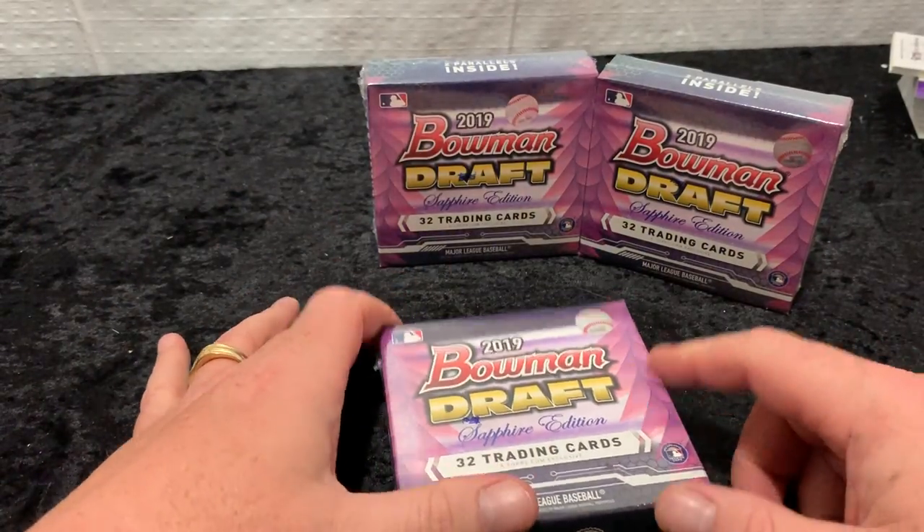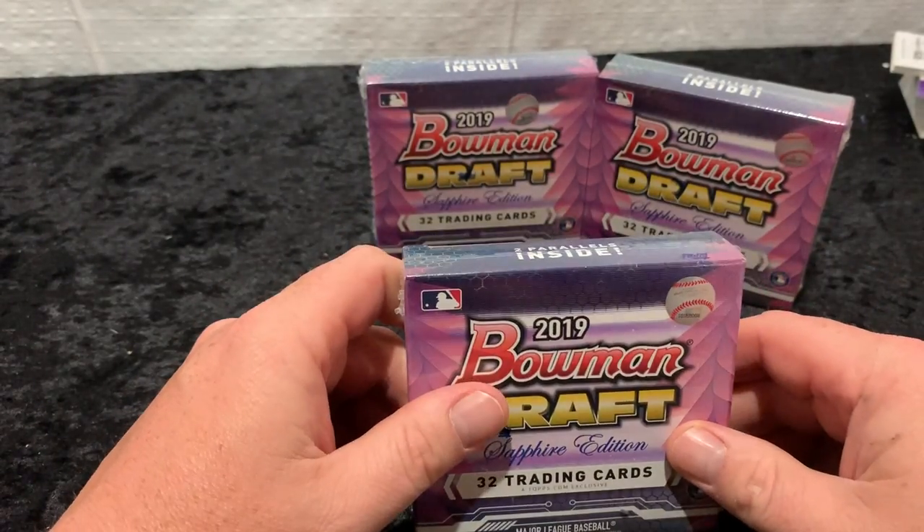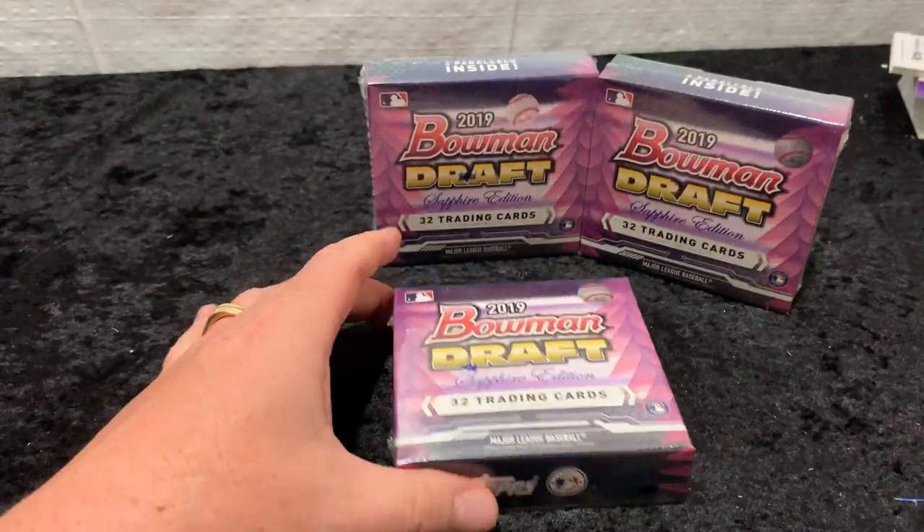So we're just going to open three boxes today. I had some more product come in, so we'll do these over a couple of videos. But today we're going to open three. Let's see how we do.